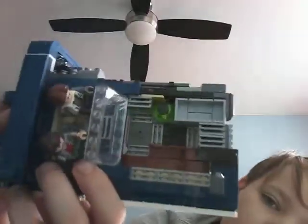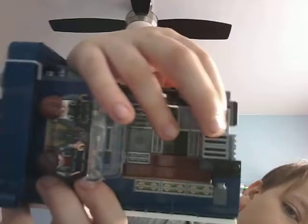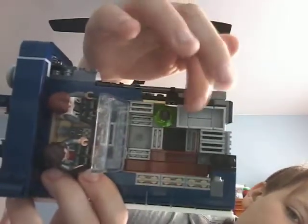More on that in a second. Overall, you could put the blasters of the figures in here, and the wrench. This is an overall very nice set, and I'm going to get to the little engine.